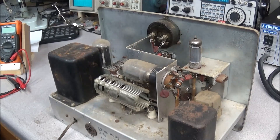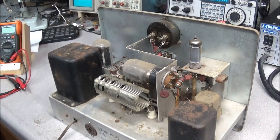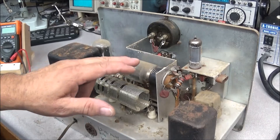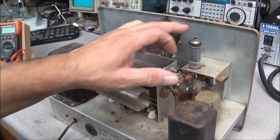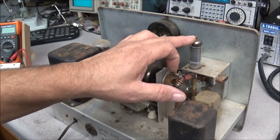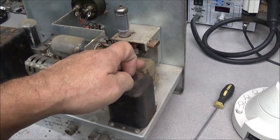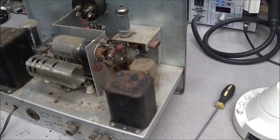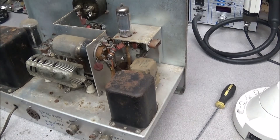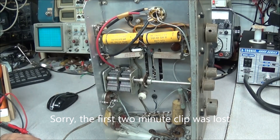Here's a peek inside. You can see we have a 5U4 rectifier tube, a 6DQ6 final tube, and a 6CL6 oscillator tube — those are standard, that's what it comes with. If you notice, a relay has been installed, and this is for the internal relay switch on the bottom side.